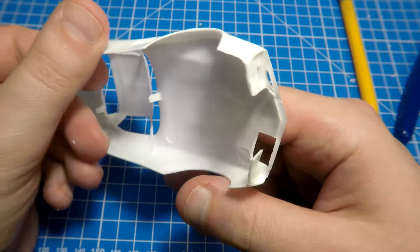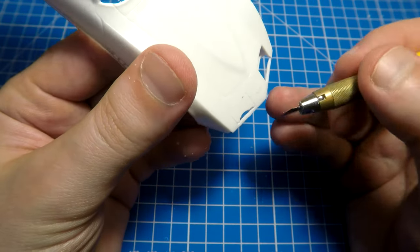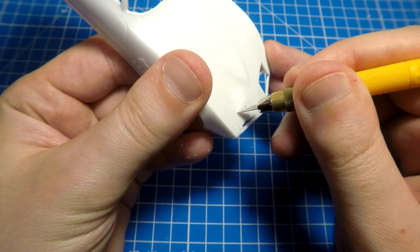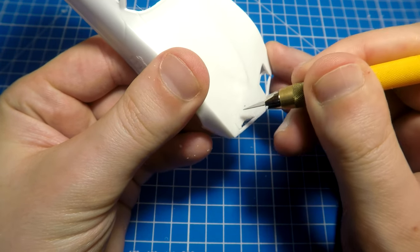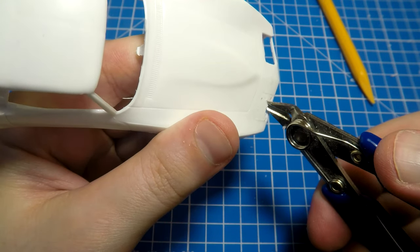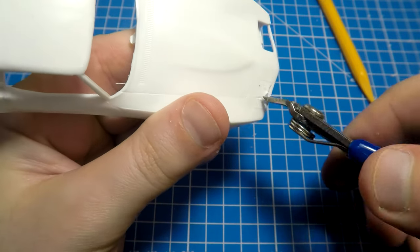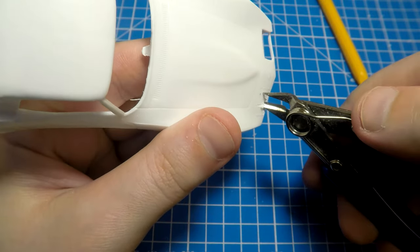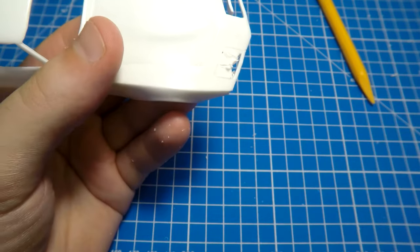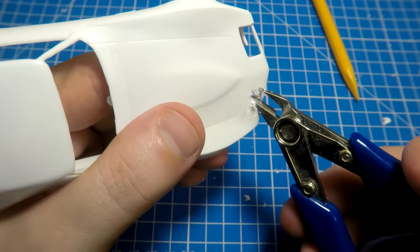First of all, I decided to remove plastic from the places where the mechanical open headlights are located. The plastic here is very thick so we have to be very careful. At first I remove a small amount of plastic on the edges with a knife — it was difficult. Now I can use some heavier instruments for this task and remove all the other plastic here.